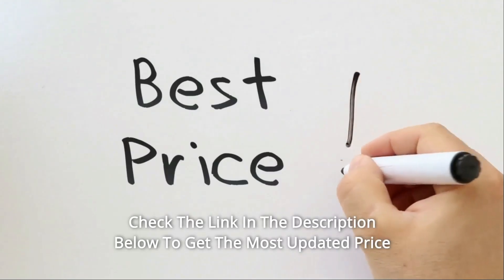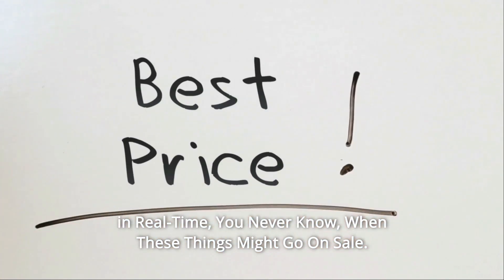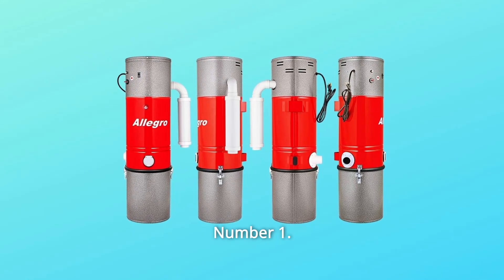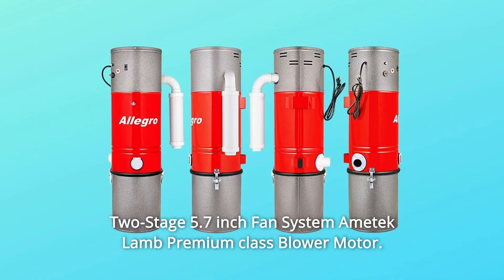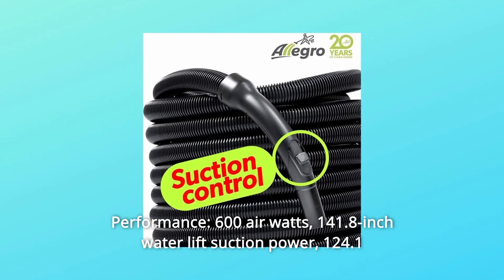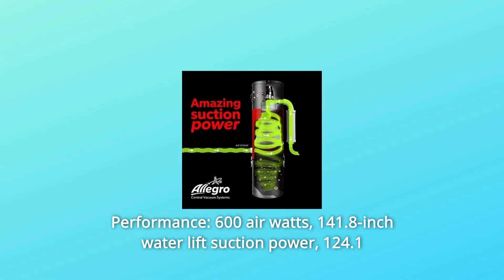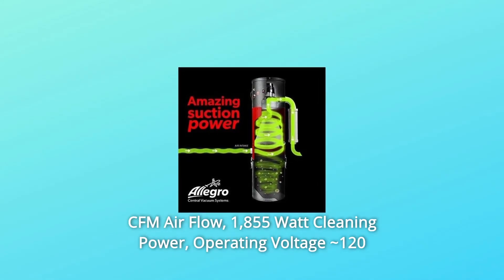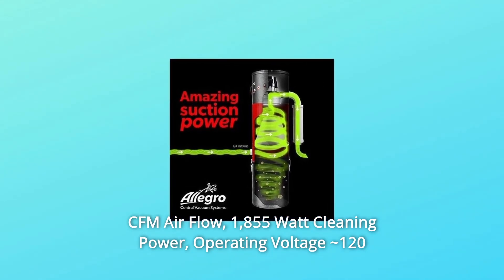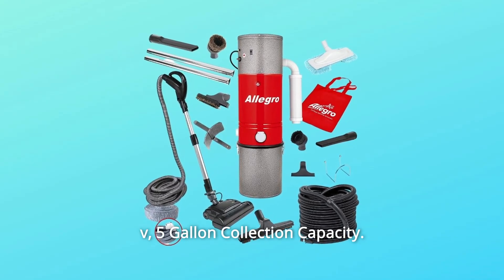Check the link in the description below to get the most updated price in real time — you never know when these things might go on sale. What makes this product a smarter choice? Number 1: two-stage 5.7-inch fan system AIMTECH LAM Premium Class Blower Motor. Performance: 600 air watts, 141.8-inch water lift suction power, 124.1 CFM airflow, 1,855-watt cleaning power, operating voltage about 120V, 5-gallon collection capacity.